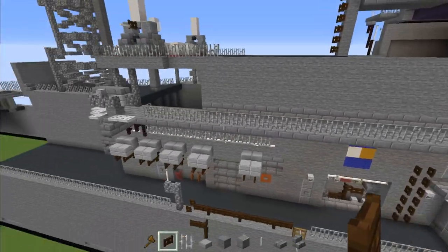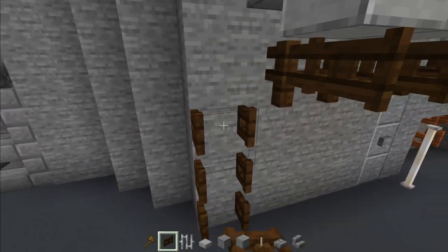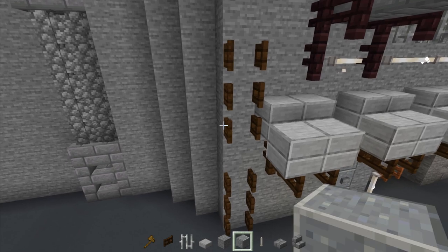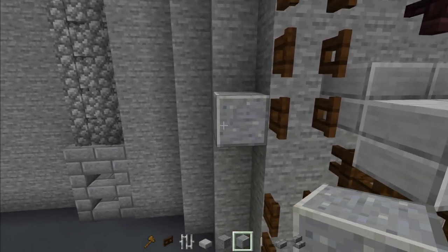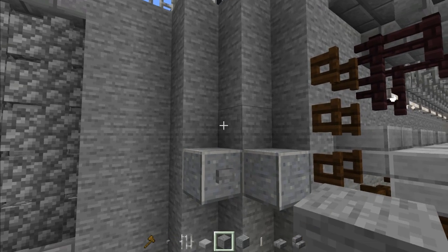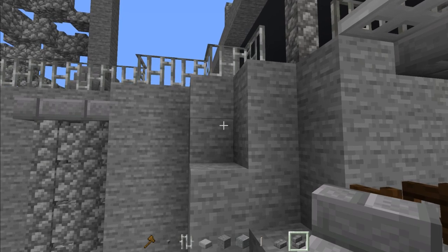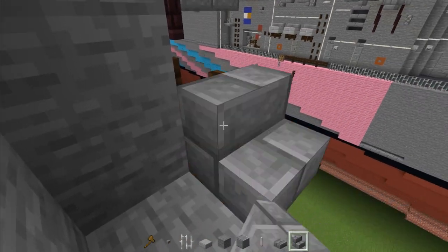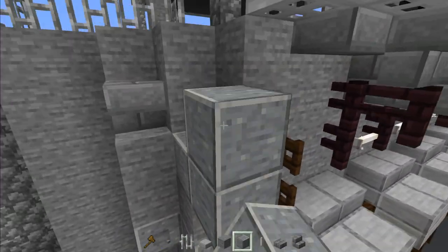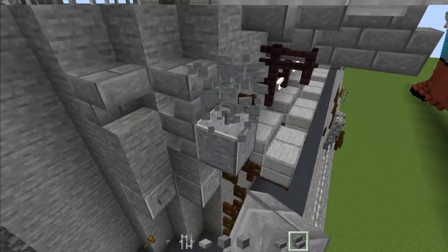Go back to this side. Add three dark oak fence gates — open them all up, skip a block, add another three, open them all up. Then add polished andesite down, only two blocks. Stone button to the side, and stone one on top. Then add upside down stone brick stairs — one there and two on this side. Place some blocks temporarily to place the upside down stairs.